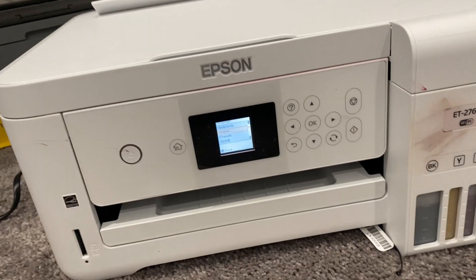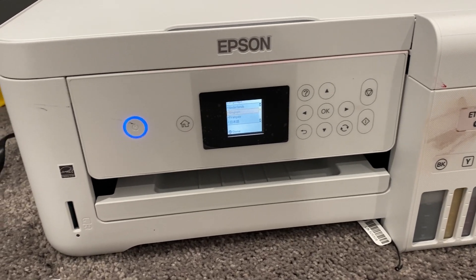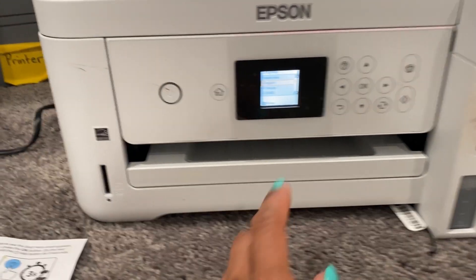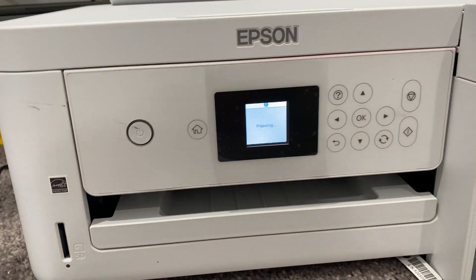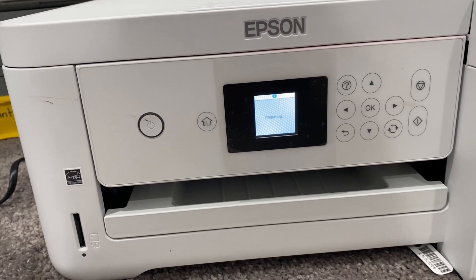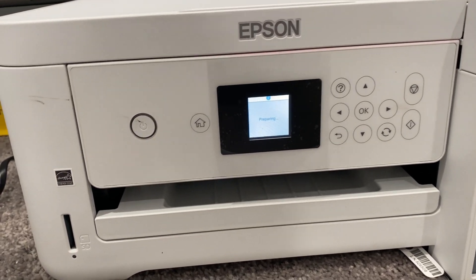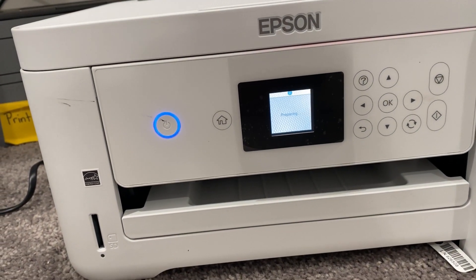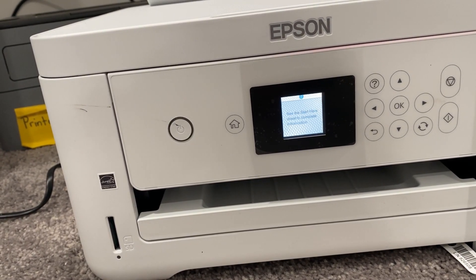Here's my printer, all full of ink and ready to go. I plugged it in and pressed the power button. You can press the up or down arrow to change your language on the screen, then press OK — or you can do it a little bit later. A message to see the start here sheet appears on the LCD screen; press OK. On the next screen, press and hold the question mark or help button for three seconds. There will be a message to start initialization on the LCD screen — press the start button. That's going to start charging your ink, pulling it into the machine. It can take like 10 whole minutes — go get yourself a PB&J, maybe a glass of milk, kick back and hang on a bit.